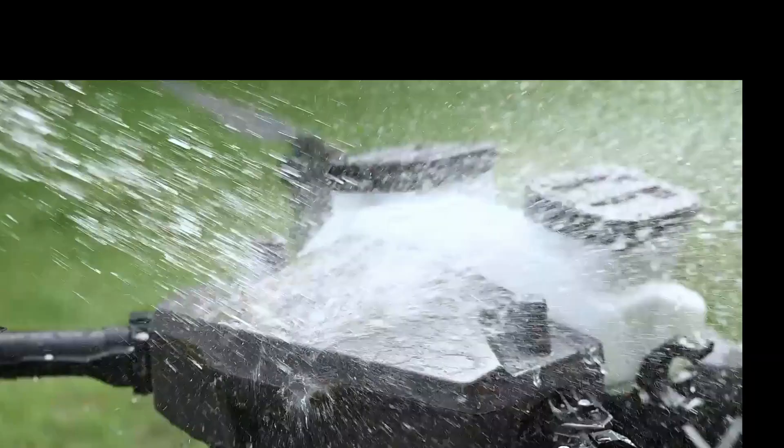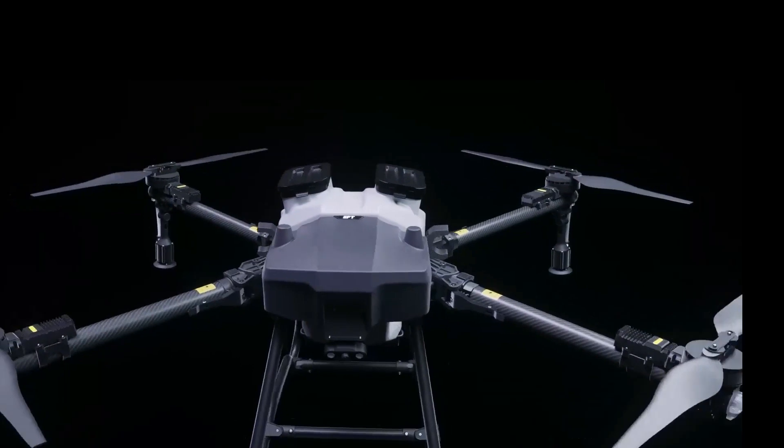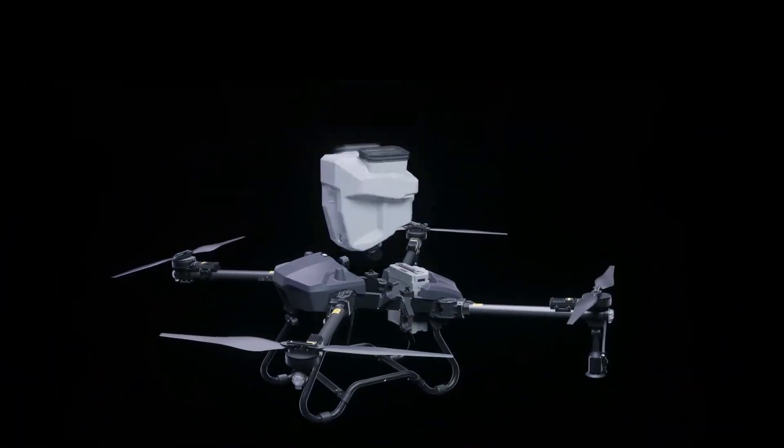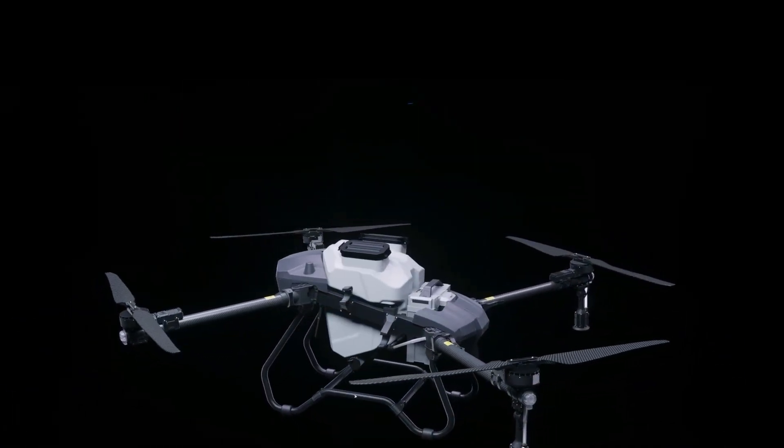The entire Z-series design is IP67 waterproof for easy cleaning. You can choose between 30kg and 50kg models to suit your needs. The Z-series frame is made of 95% commonly available parts, making for lower maintenance costs.